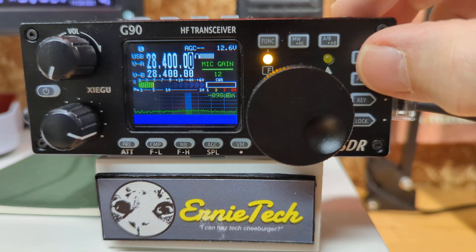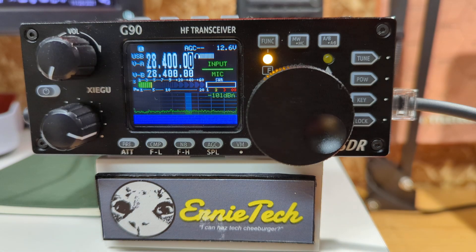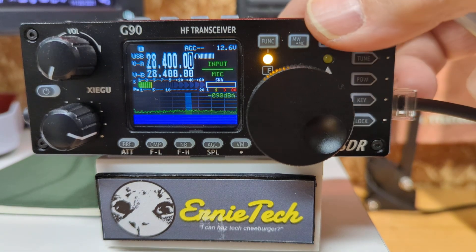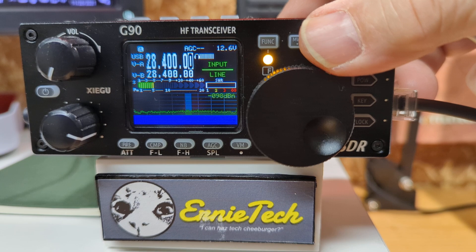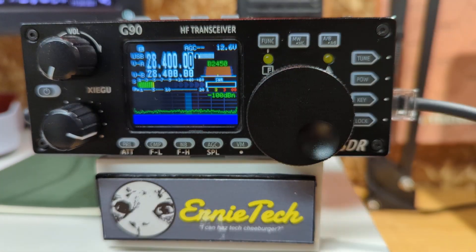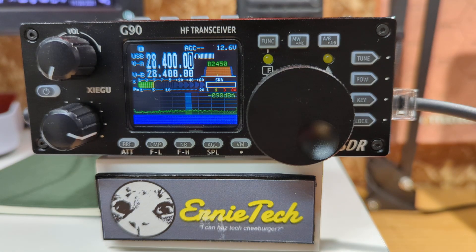If we press the power button again, we can make sure that the input to the radio comes from the microphone and not from the line input of a computer. It's set to mic. If you want to change that, the universal do-all knob right here. I'll go back to mic. That's it. Press function and hit that once, and it goes back to the normal display of the filter width.